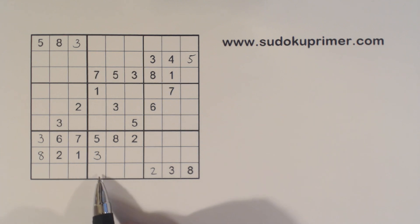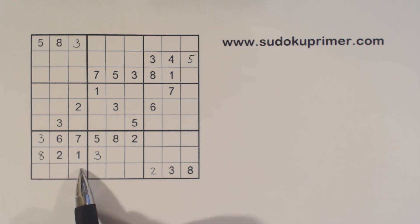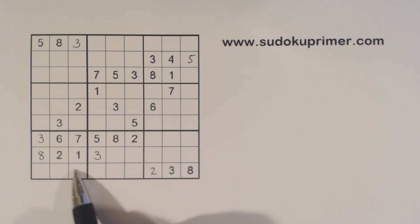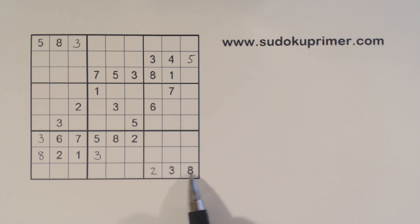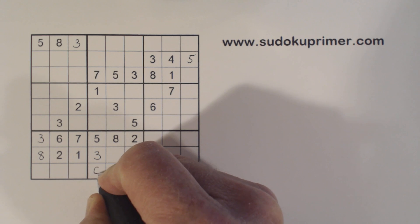And then this is a 6. We can see that because we've got 4, 5, 9 here which we can't solve yet. So that leaves 1, 2, 3, 4, 5, 6, 7, 8, 9 — meaning 1, 6, and 7 here. There's a 1 and 7 there already, so we know that's a 6.